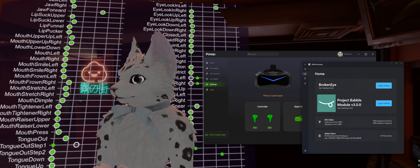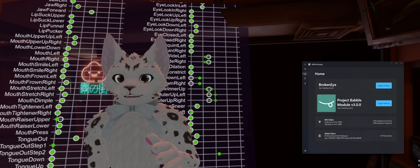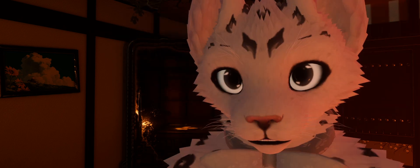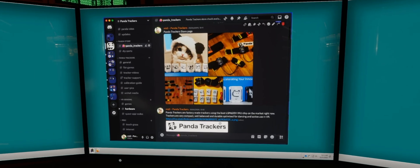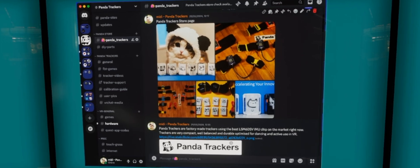So yeah, this is just a quick VRCFT demo with the Super headset. Does it look impressive and surprising that the best eye tracking is coming from Pimax? Leave your comment below. And check the Panda Discord if you'd like to get a full body tracker set or a Panda mouth tracker for yourself. Thanks for watching, I'll see you in the next one.